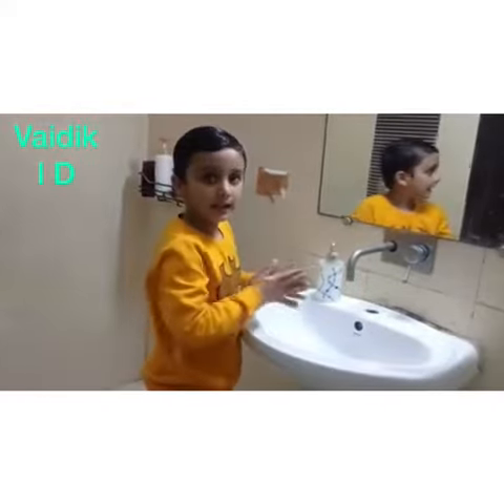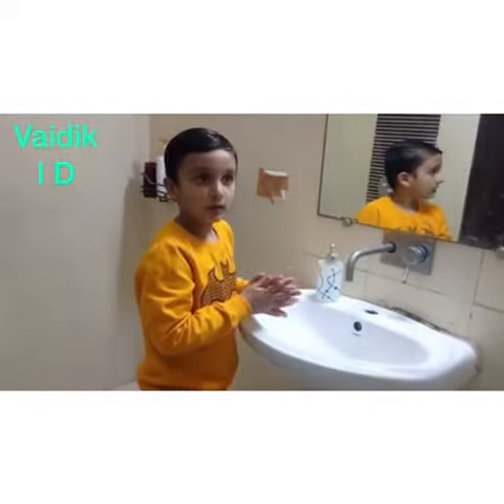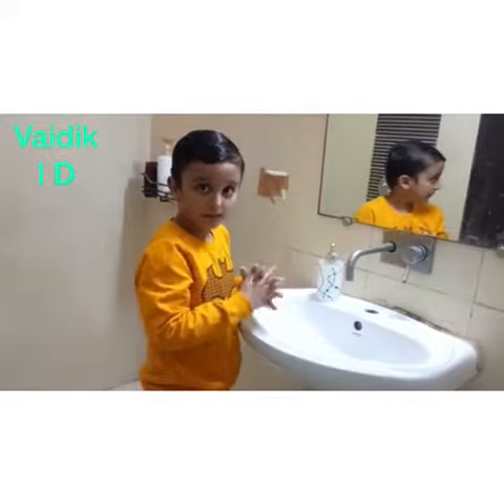Step 3: Rub it on your hands palm to palm. Step 4: Rub it in between your fingers.